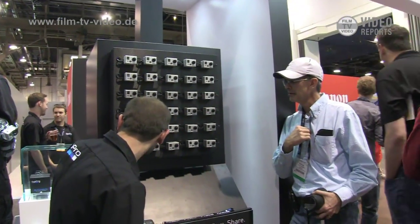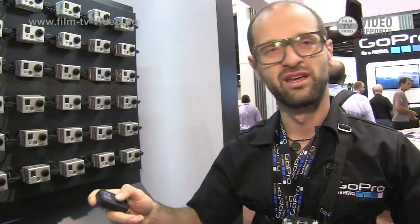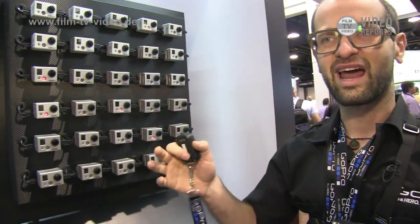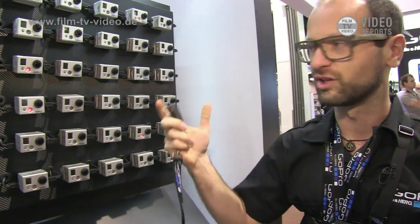The next thing we have is putting one remote control with multiple cameras. So you're thinking maybe a soccer game, and you put 20 cameras all around, and you know that a really cool spot is coming. You can just turn the cameras on and get that action shot from multiple places. And once you're done, to conserve battery power, you just turn them off.